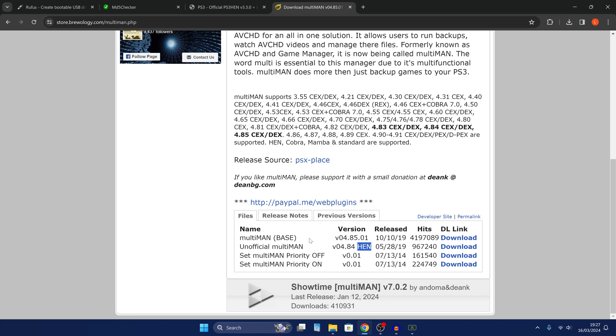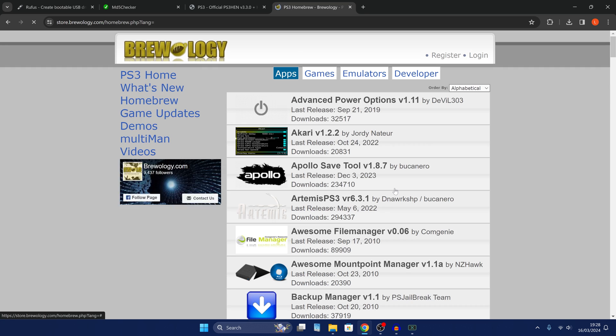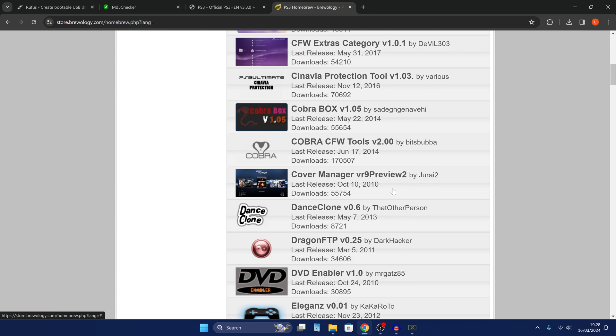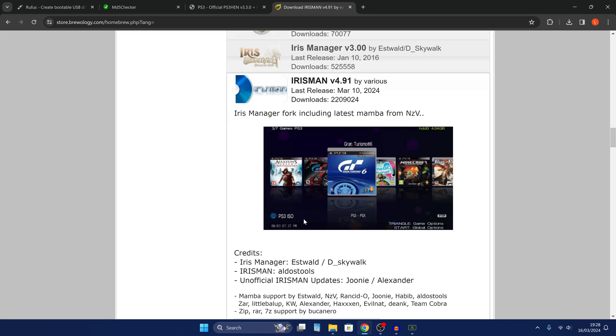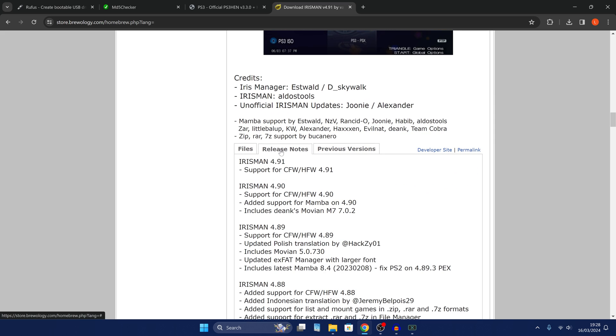So HEN is supported — we can download the unofficial version that says it is for PS3 HEN. Some homebrew apps will have a separate version for PS3 HEN, and that's the one you want to download. In this case multi-man, we want the version designed for HEN. Other homebrew apps have a version that supports both HEN and custom firmware, so you don't need to download a separate version.